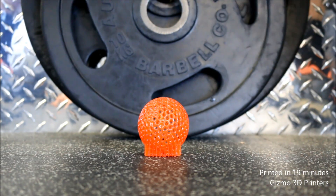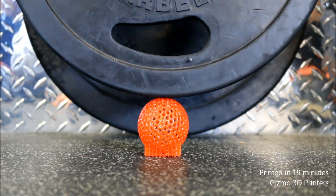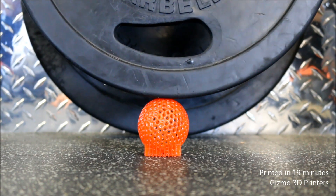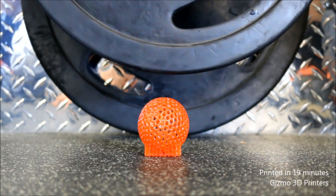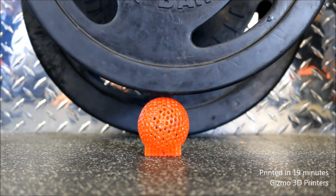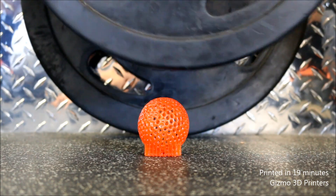Parts need to be hollow for continuous printing to work. We used a feature in our control software, Gizmotor, to hollow the layers while slicing. What's exciting about this demonstration is it proves that a part printed using continuous printing that was designed correctly can still be very strong.